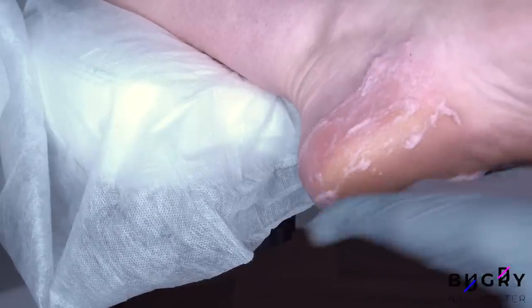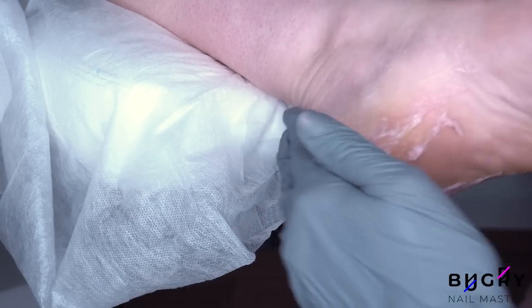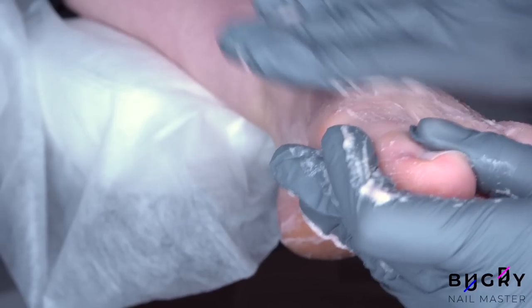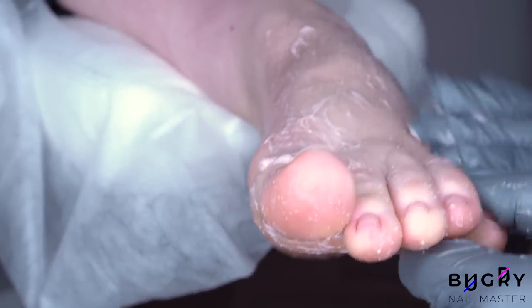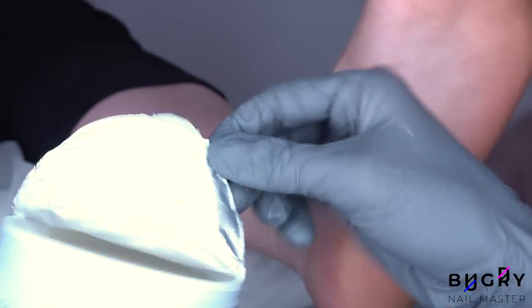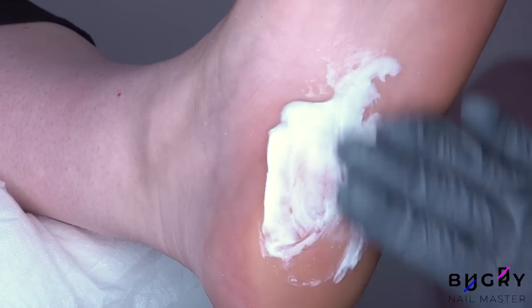Scrubs are an amazing way to complete a pedicure. They smooth down any rough areas, not only on the heels but also between the toes and on top, leaving everything nice and smooth. I am removing the scrub with a dry cloth and then passing through with a damp one. No pedicure is complete without some rich lotion — this lotion is specialized for dry skin, it is really thick and nourishing.